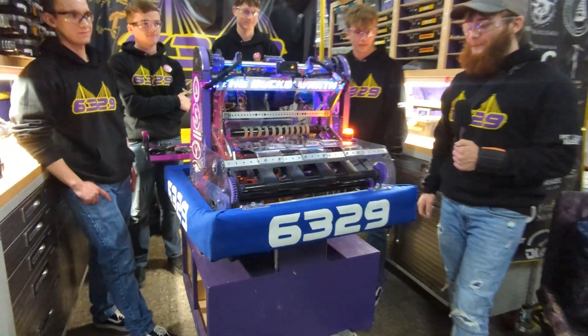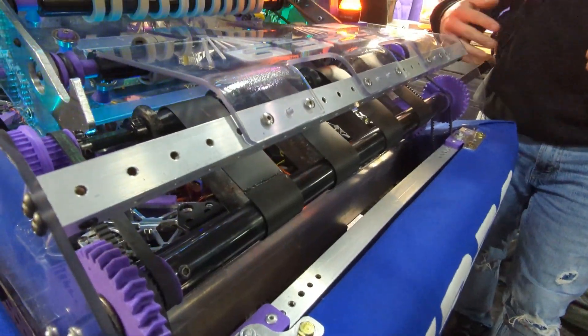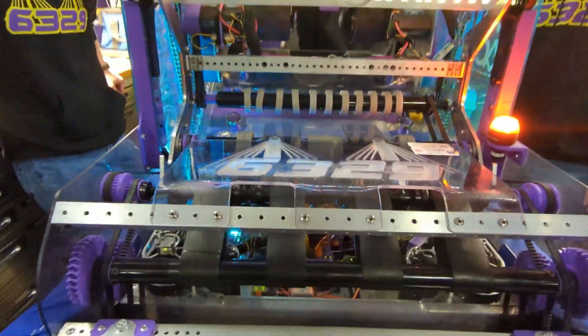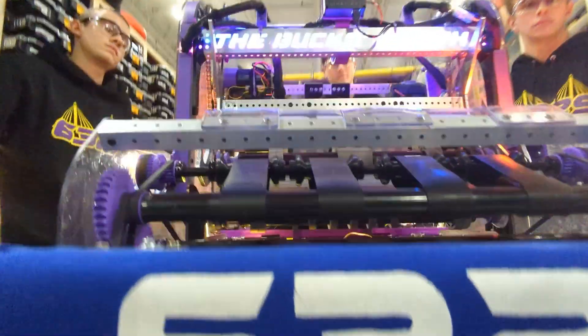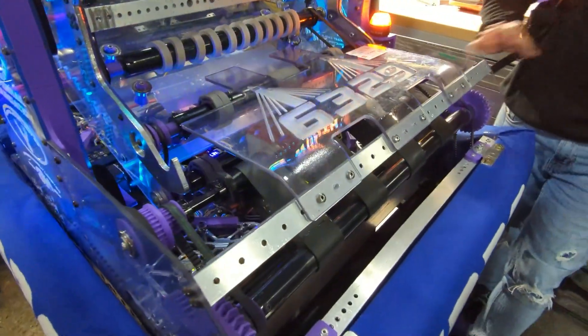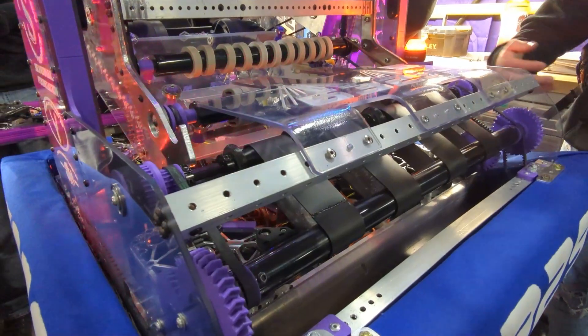Starting with the intake, we ended on an under-the-bumper design, really maintaining robustness throughout the entire robot. In our Alphabot, we initially tried a flipping intake, but we found that it wasn't going to be rigid enough, and an under-the-bumper intake was going to be the way to go for maintaining a fixable robot that isn't going to break every other match.